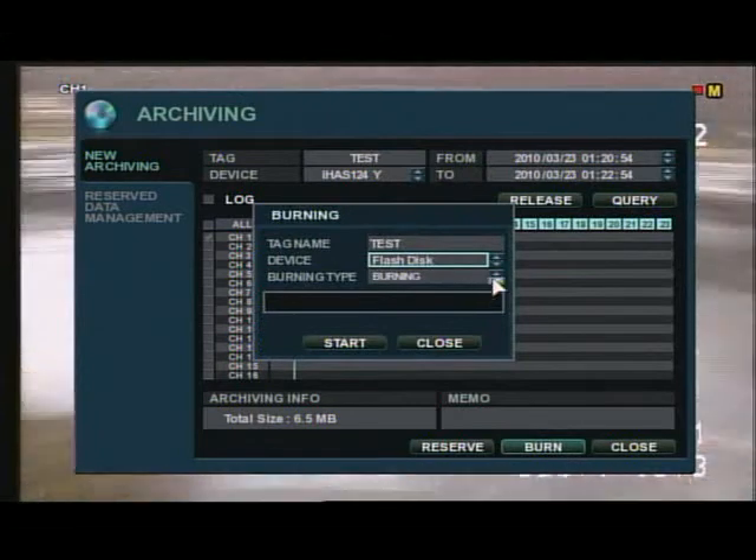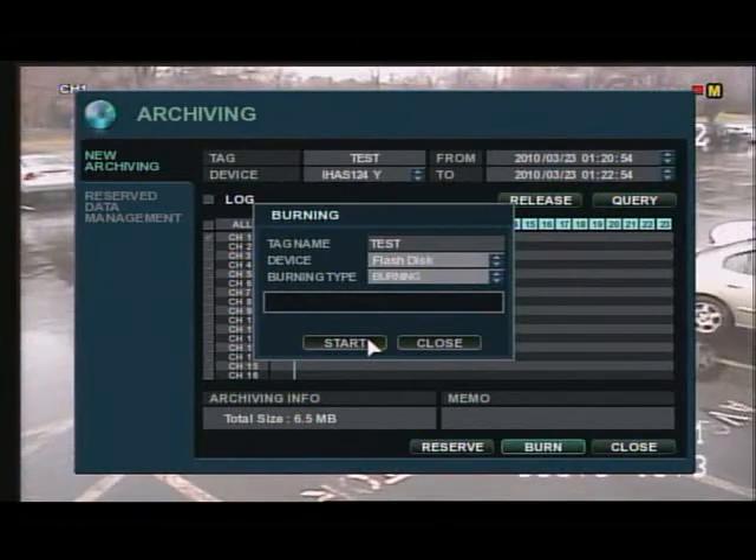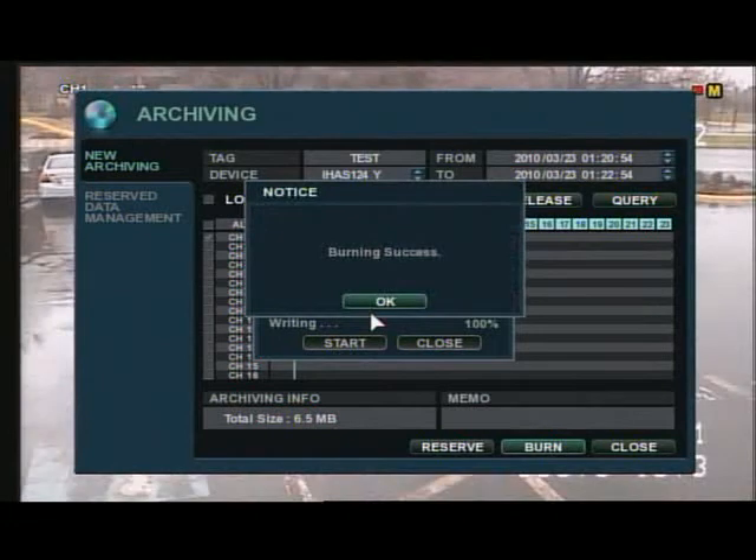Here you can actually change the device, and you can reformat your CD-ROM or your thumb drive if needed.